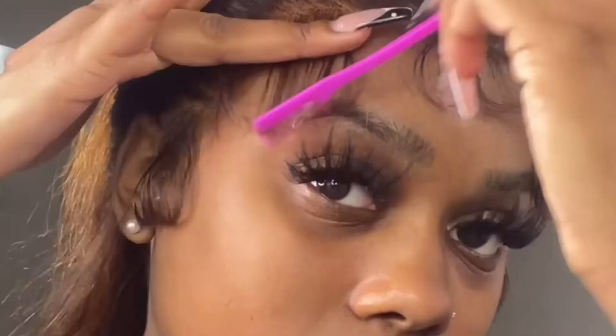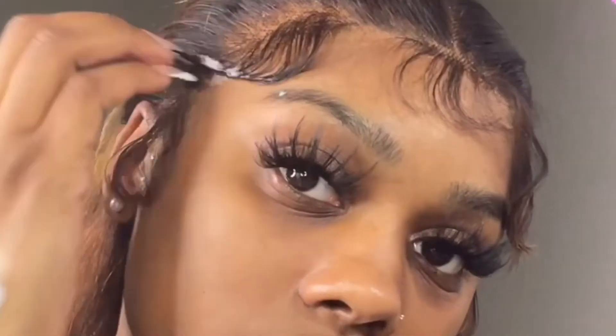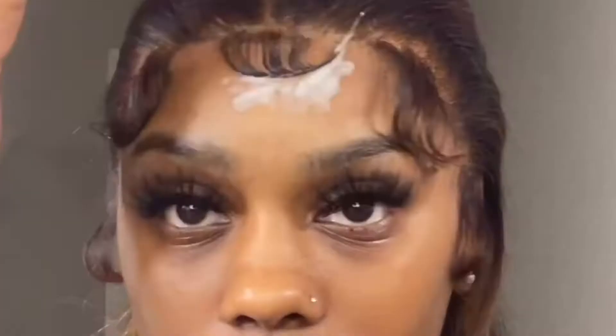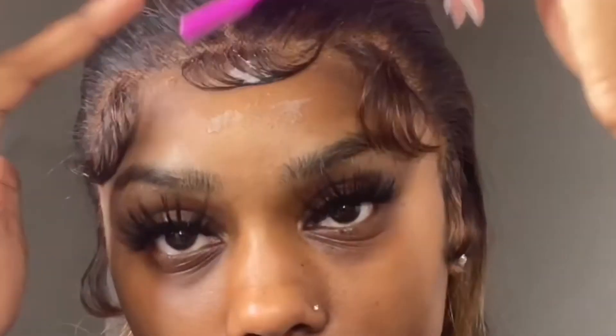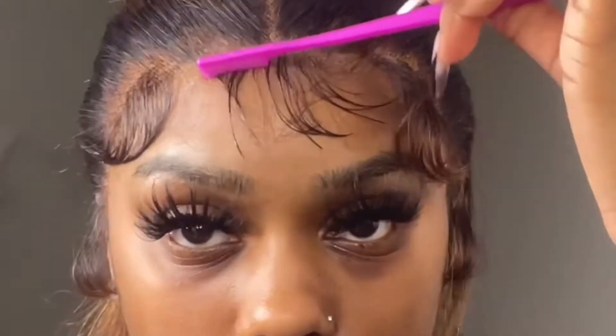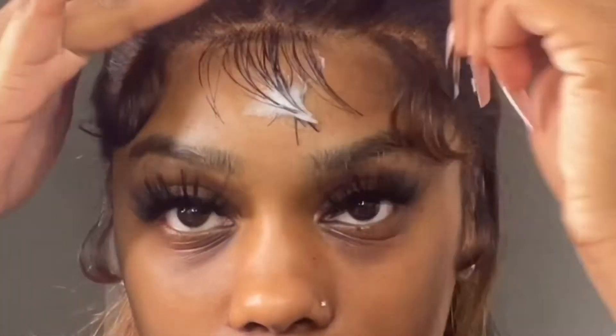I'm taking the wrap mousse and putting that on. Don't get scared, don't get intimidated — understand the vision and execute it. Right there it was still too much so I went back in and cut it. You gotta understand the vision.